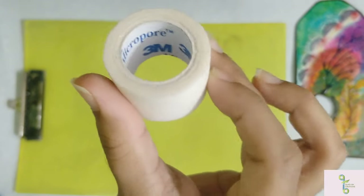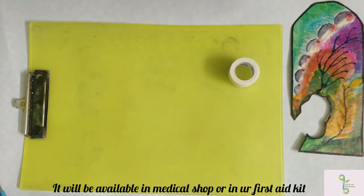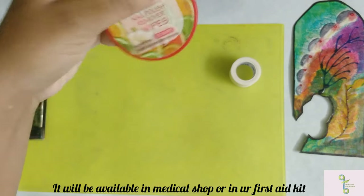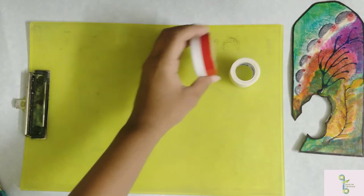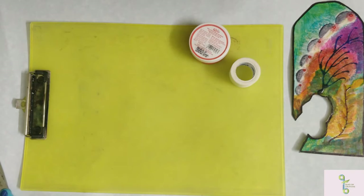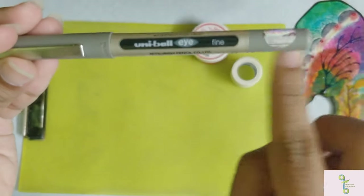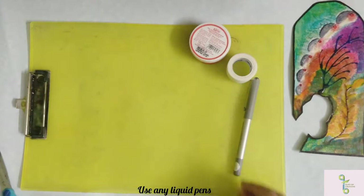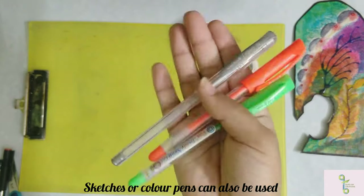I'm going to use a micro-pour tape, which you can find in a medical shop or a first aid kit. Next, I'm going to use nail polish remover wipes — you can use wipes or liquid. You can use a Uniball black or a gel pen, or any color pens or sketch pens.